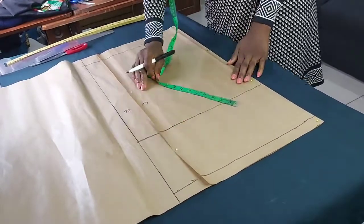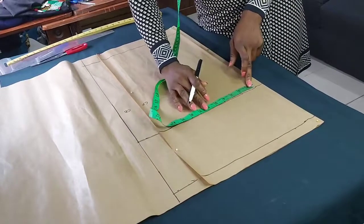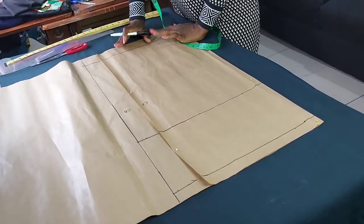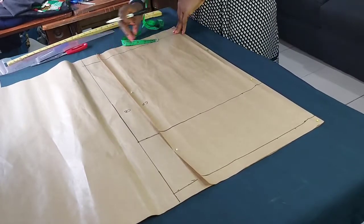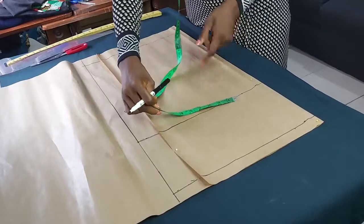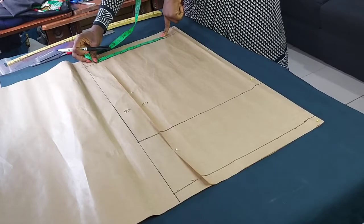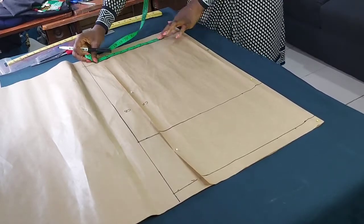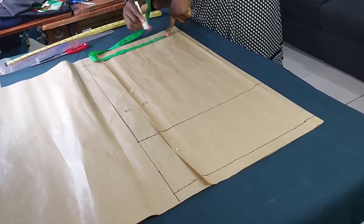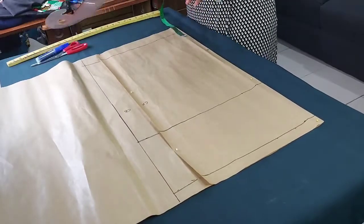The hip measurement I'm working with is 39 inches divided by four, which is 9 and three-quarters. Of course, not forgetting my 2-inch sewing allowance. Because I want this skirt to be a little bit tapered at the bottom, I might go in by 1 to 1.5 inches from what I have on my waistline, excluding the sewing allowance. So I have 9 and three-quarters here, and I'll bring it to 8.5 inches at the bottom to make it look fitted, plus 2 inches sewing allowance.